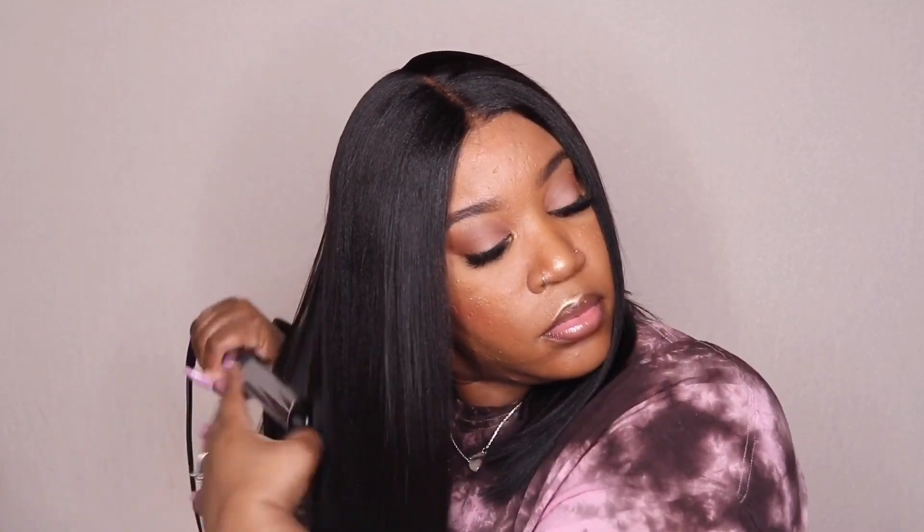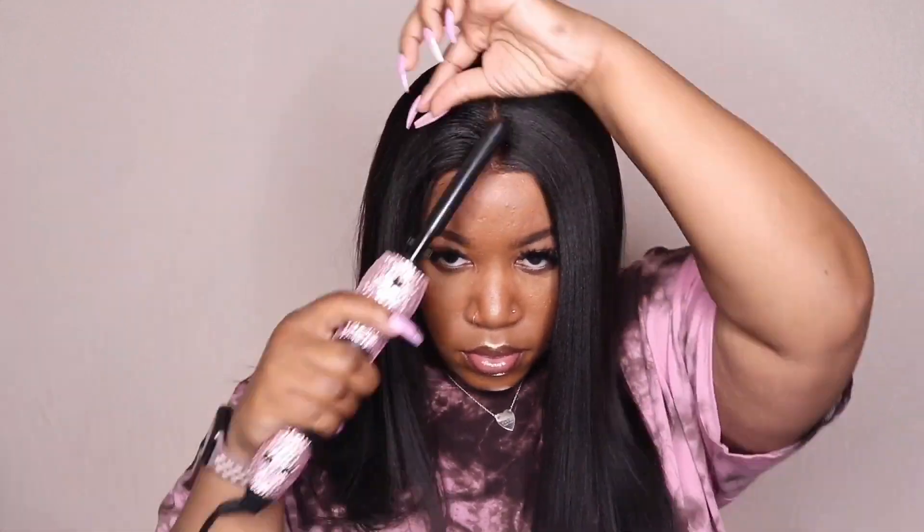I'm just taking the blow dryer to speed up the process. Now this is a Light Yaki texture and you guys know Light Yaki is my fave at this moment — I think it looks very natural and it's very easy to maintain and really easy to style. It took me two seconds to flat iron this hair just because it was already pretty much ready, even after you wash the Light Yaki it's pretty much ready.